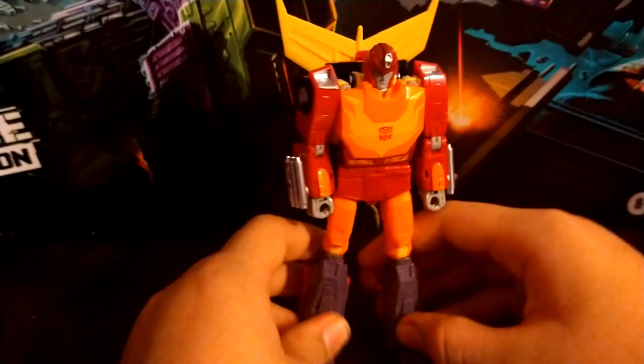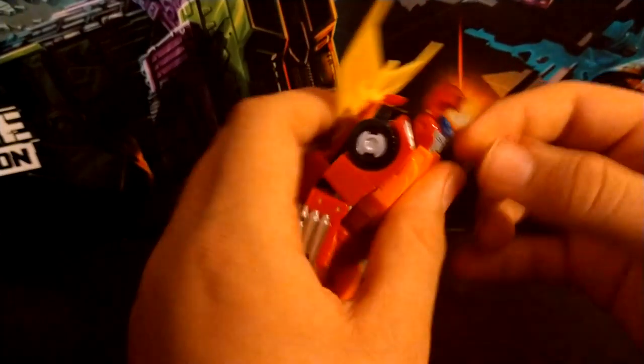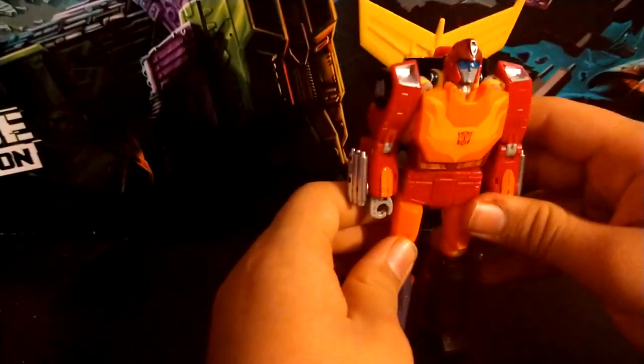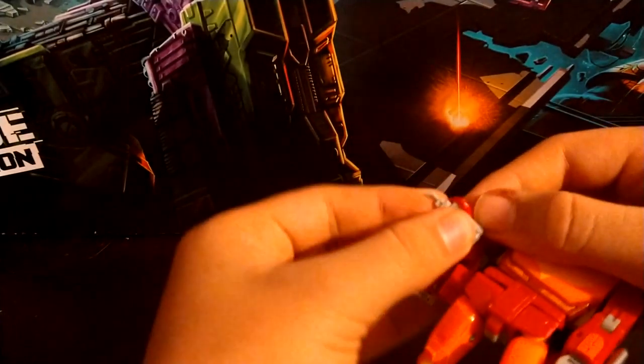For gimmicks, you can open his head up and flip down this little visor that he had in the 86 film — the one he used to see that the Decepticons had infiltrated the Autobot shuttle.